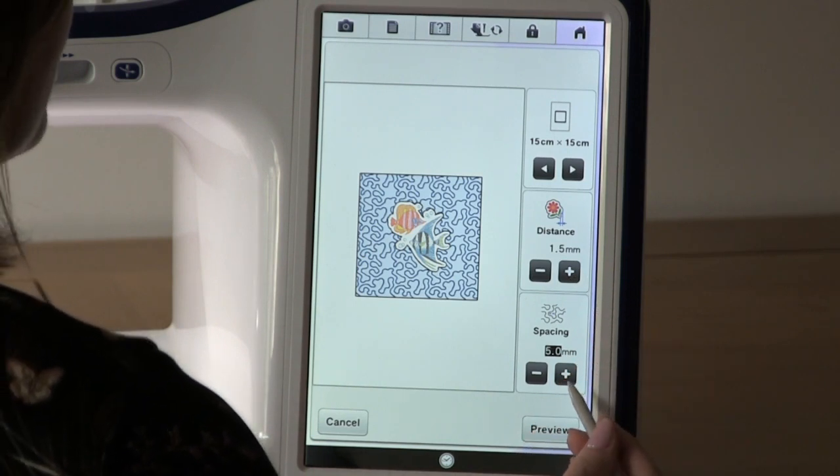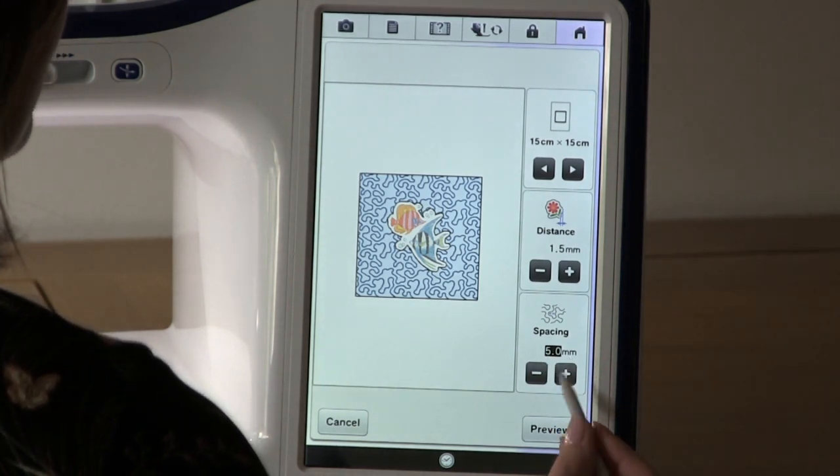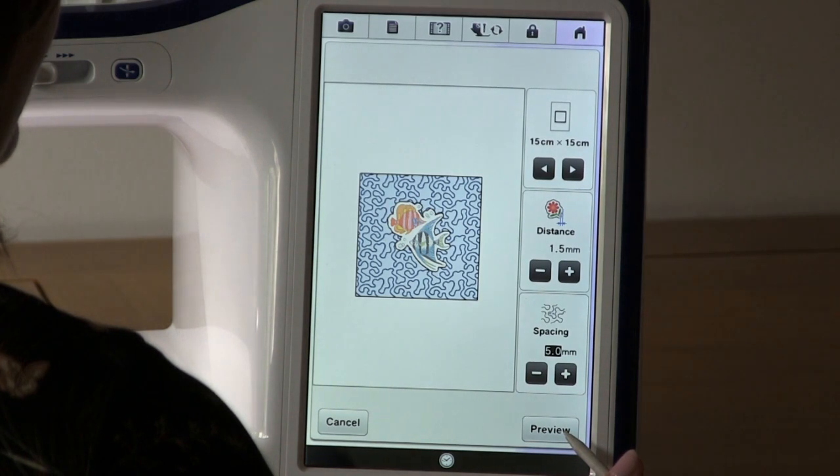The next step is to alter the spacing of the design. I'm going to leave this at 5 mm and preview.